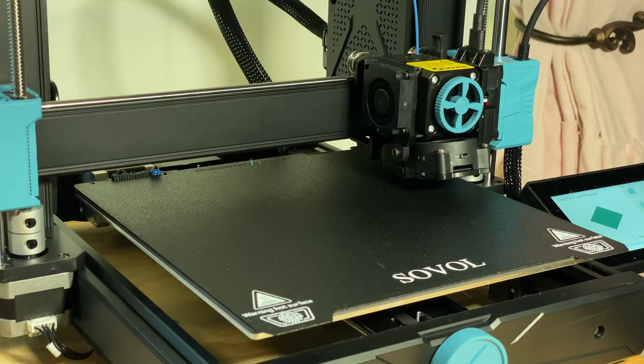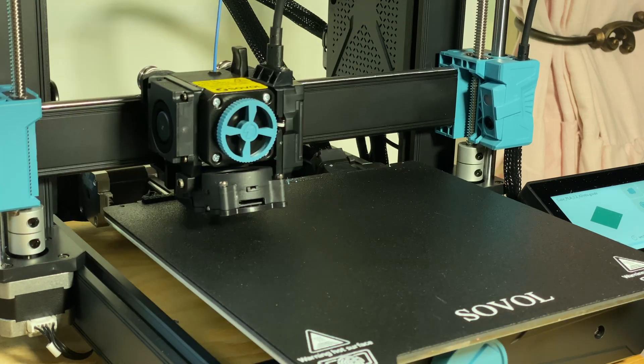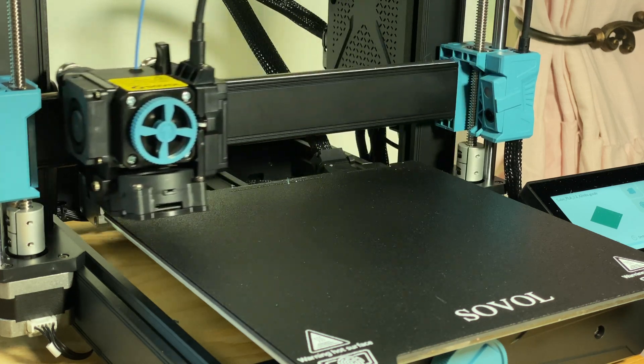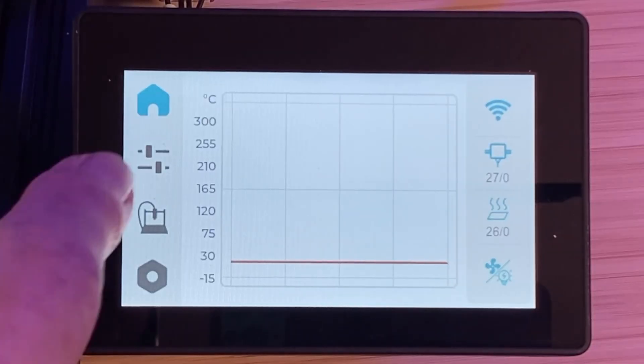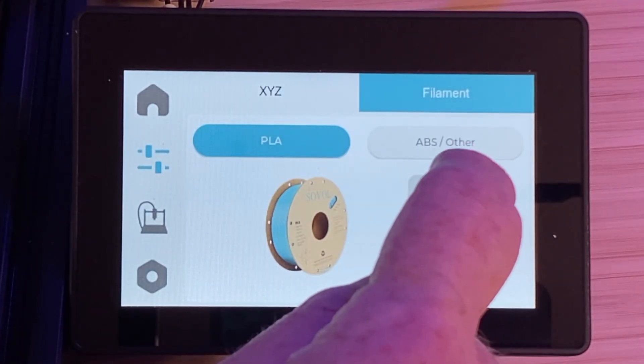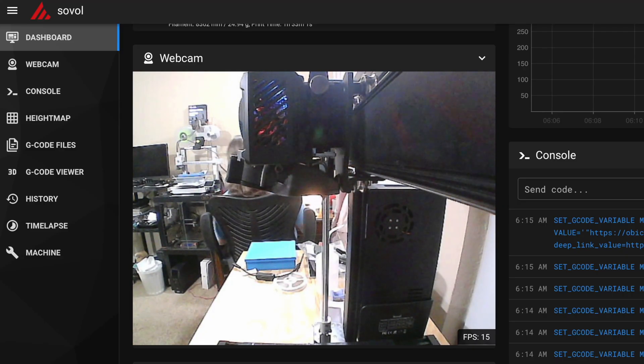It uses the nozzle as a probe to set the Z offset value and to probe the bed to generate a mesh, which is basically a topographical map of the bed. That helps the printer produce a good first layer. It's got a nice 4.3-inch color touchscreen with a simple user interface that I found easy to use. And there's a built-in camera, so you can visually monitor your prints. It's running Klipper firmware, and you can print from either a USB flash drive or over Wi-Fi. The ACE comes with all the tools you'll need — including Klipper, and it comes with clippers.